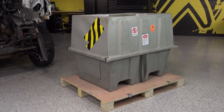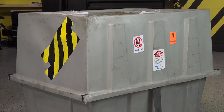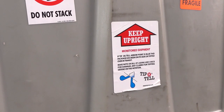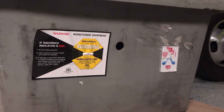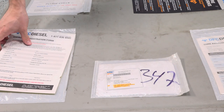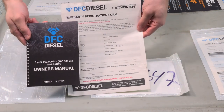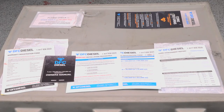We get a lot of questions on how these ship and DFC spares no expense. DFC ships your engine in their molded crate which gives it more protection in transit. DFC even uses tilt alarm notification stickers so you know when your engine wasn't mishandled in shipping. DFC supplies you with an owner's manual that has important details about what oil to use and guidelines for those first few hundred miles of operation.